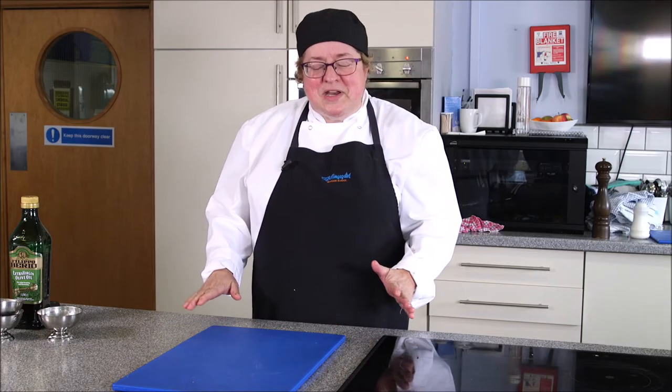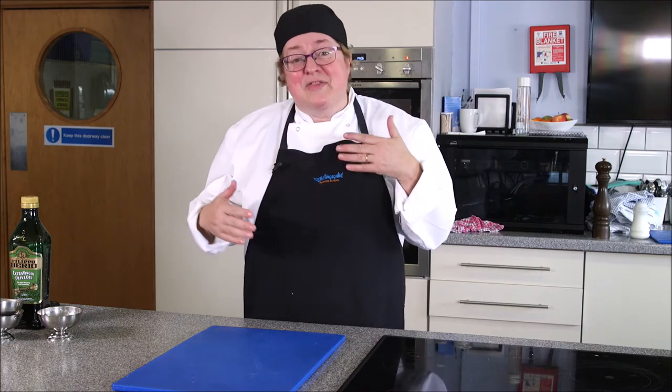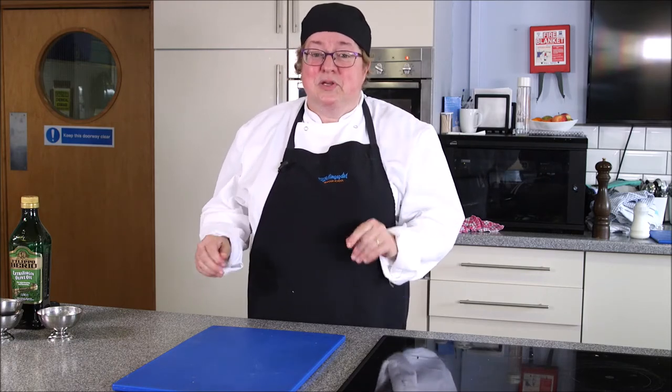Get yourself ready: get your serving plates done, get your accompaniments done, have a glass of wine in one hand, put the fish in the oven, and then just stand there — because by the time you've had the glass of wine, the fish is likely to be cooked.